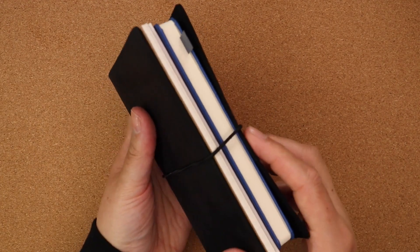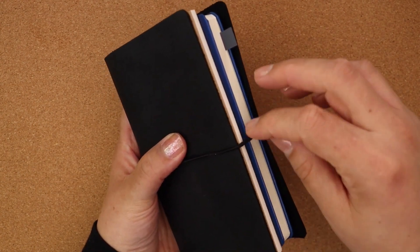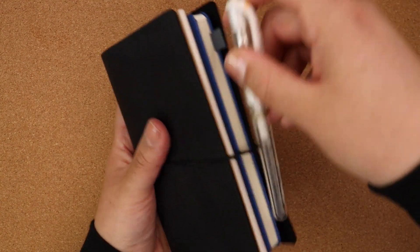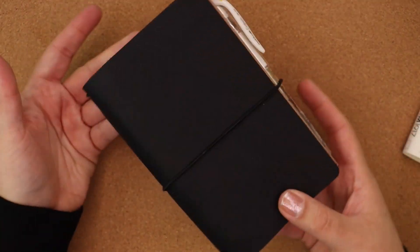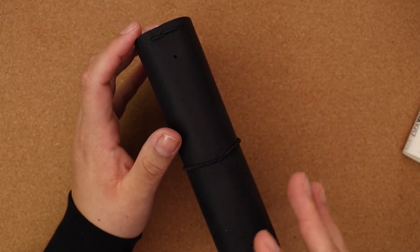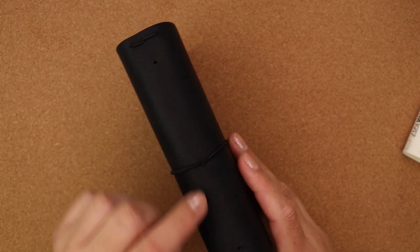When you close it up, you can see the leather pinches a little bit. If you're concerned about it making indentations or digging into your inserts, I usually keep a pen here so the elastic rests on the plastic of the pen — that prevents it. This looks really great.